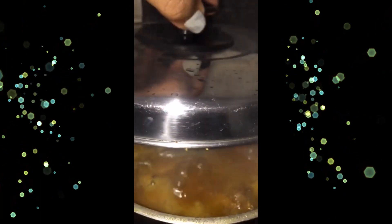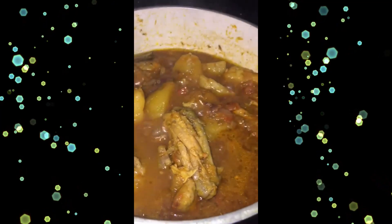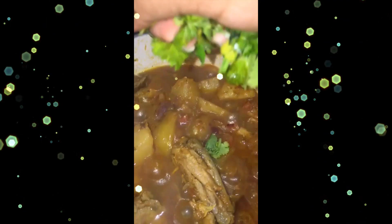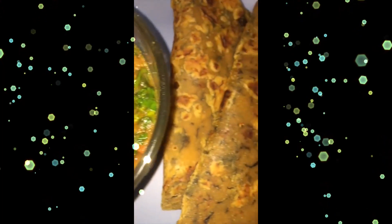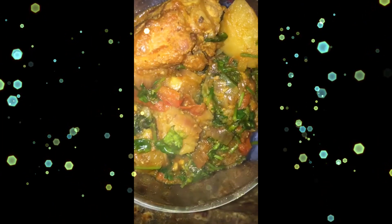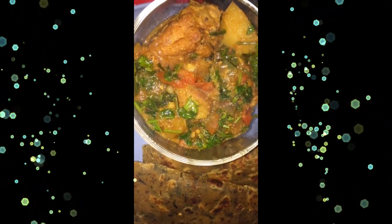Add one cup of water, put the lid on, and let the chicken become tender. Once the chicken is tender and the gravy thickens, add coriander and cilantro — it's ready. I'm having it with some methi paratha. I was craving chicken and just came up with this recipe on the spot!